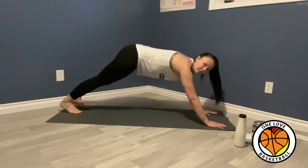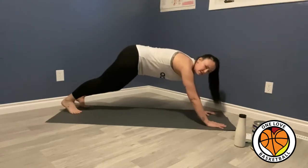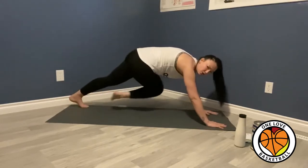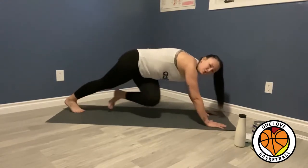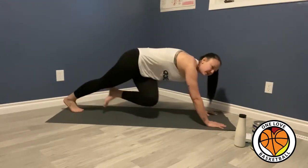A variation of the mountain climbers are cross-body climbers, and you're going to go like this — cross your body with your legs. Once again, you try to go as quickly as you can for about a minute, and then you take a break.